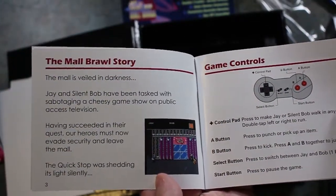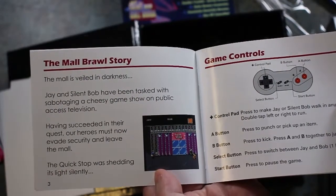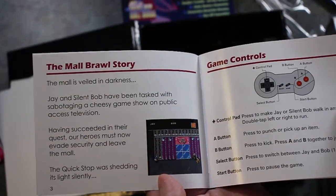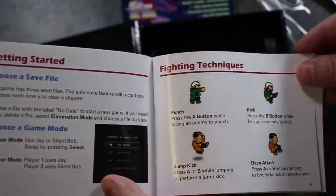The Mall Brawl story: The Mall is veiled in darkness. Jay and Silent Bob have been tasked with sabotaging a cheesy game show on public access television. Having succeeded in their quest, our heroes must now evade security and leave the Mall. The Quick Stop was shedding its light silently. That's an interesting premise there.